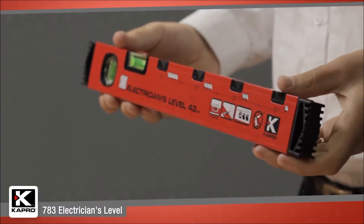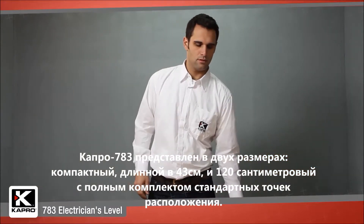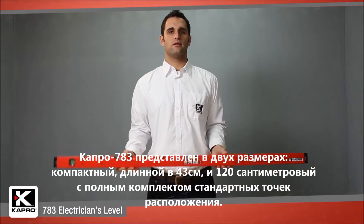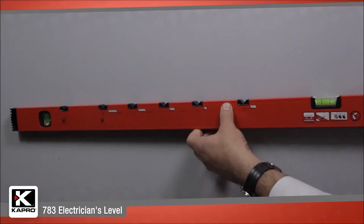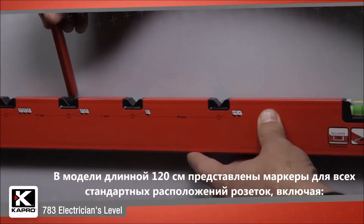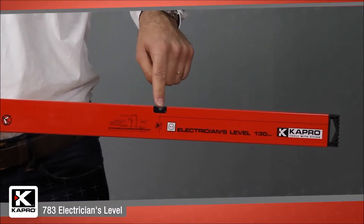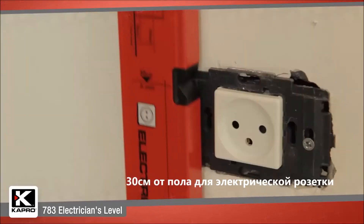The 783 Electrician's Level comes in an easy-to-carry 43-centimeter model and a 120-centimeter model for all standard measurement layouts. The 120-centimeter model has measurement markers along its profile for every standard outlet installation, including 30 centimeters for the electrical socket from the floor.